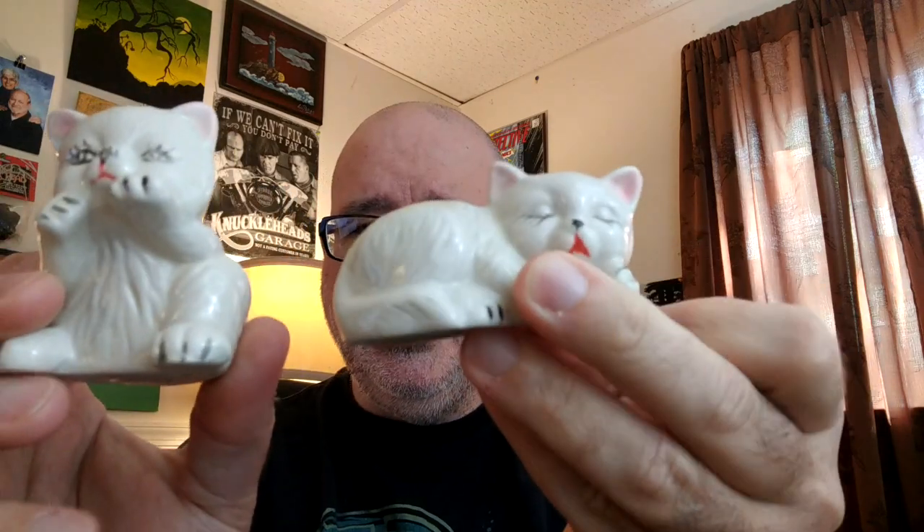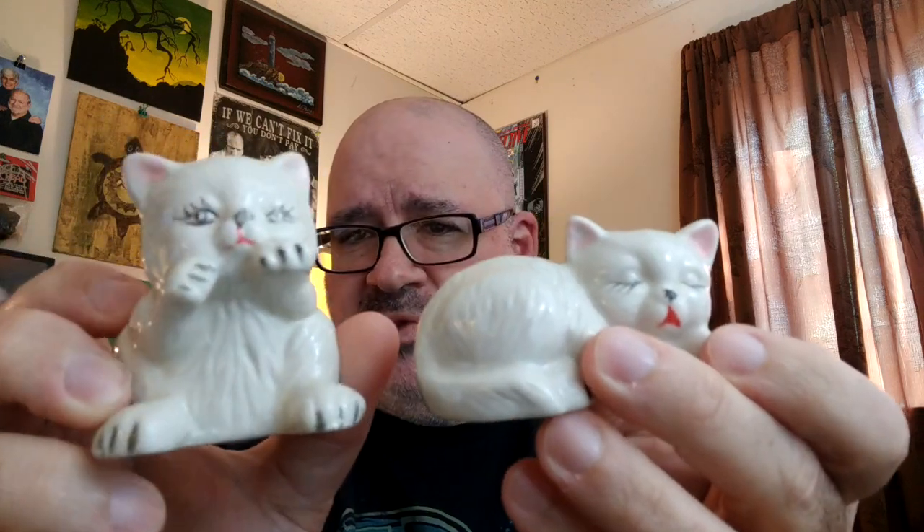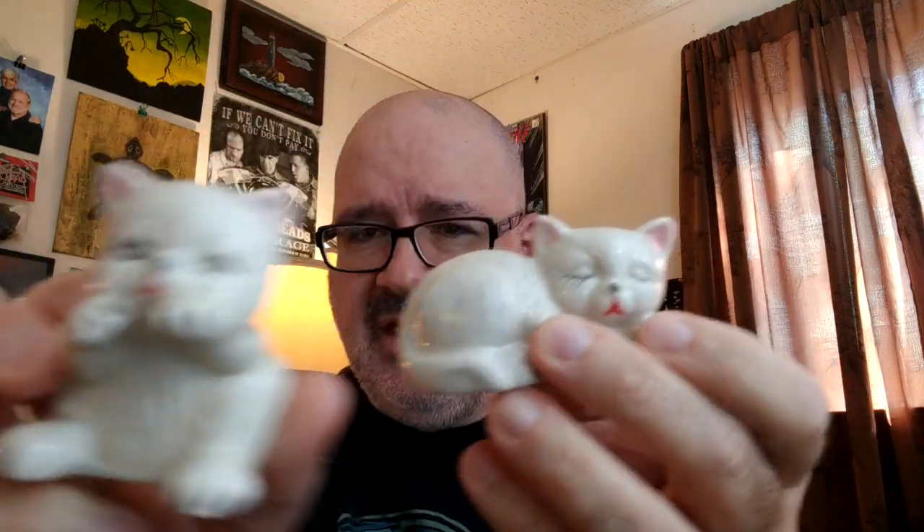These are really cute little kitty cat salt and pepper shakers. One's laying down, one's sitting up ready to play. These also both have their stoppers. Really good, perfect condition — no chips, no scratches, no nothing. They kind of have strange looking eyes to them, which adds to the unique factor. So those are really nice.